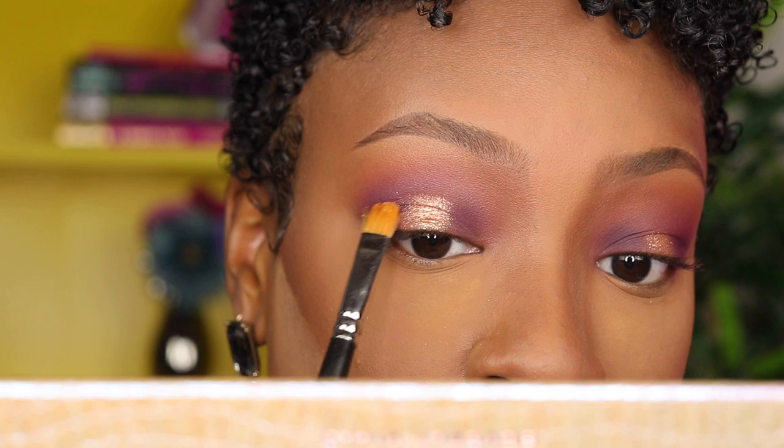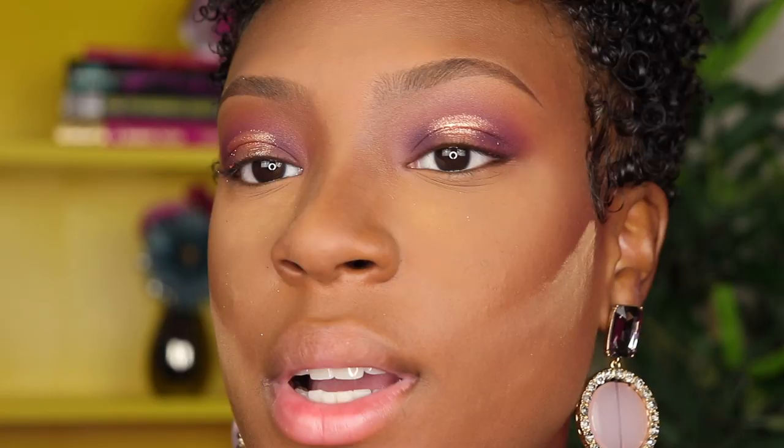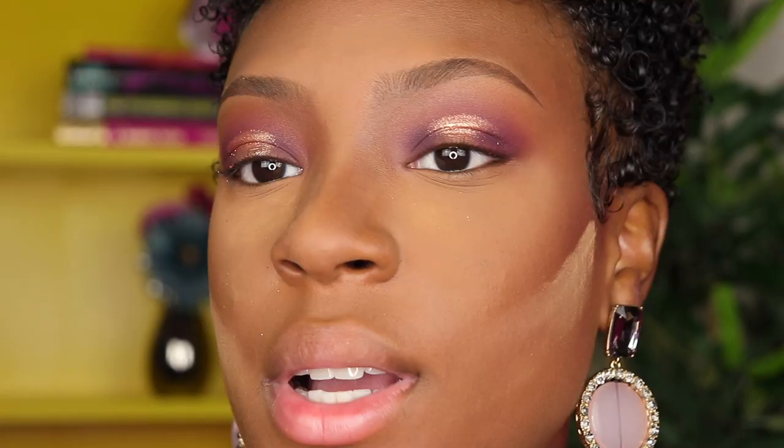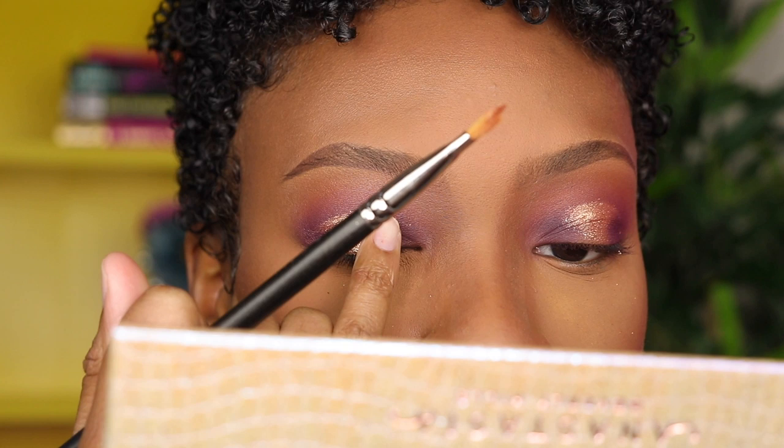I drag that shade and stop, cutting the crease and stopping midway. If I lean back you can kind of see what I did. I'm deciding on the next step — I think I'm just going to use my finger. This color is so pigmented it has so much fallout, so make sure you're super careful, especially if you already have makeup on and don't have powder underneath your eyes to catch it — it's going to be a hot mess.